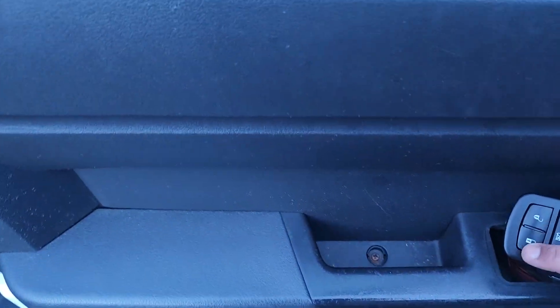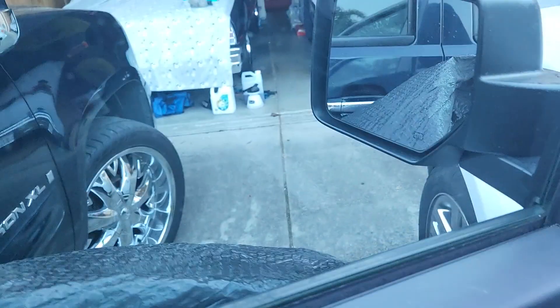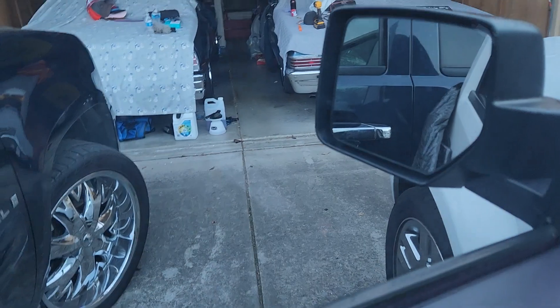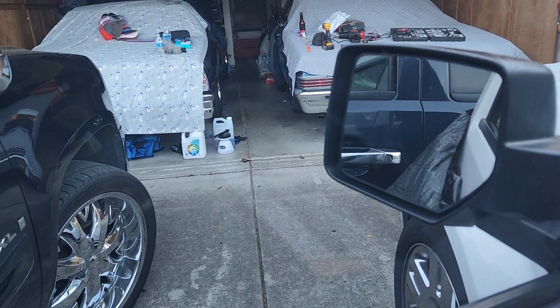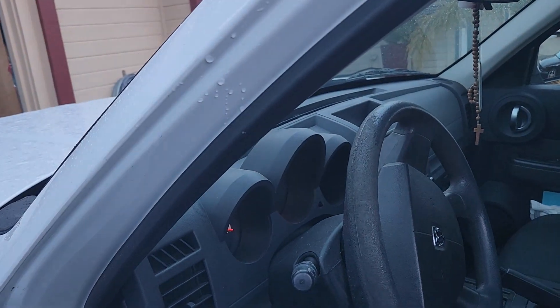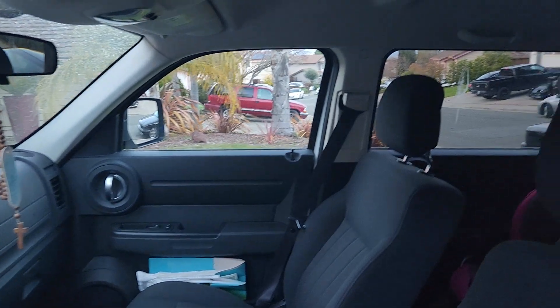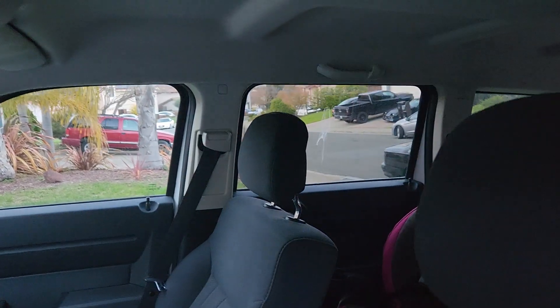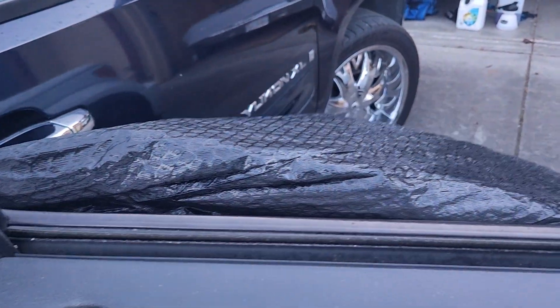That doesn't work. Let's see if the mirror will work — it's trying. I don't know if it ever did. Let's see that window — yep. It's raining and I had to tape this one up, so she should be happy about that. We got it to go up.